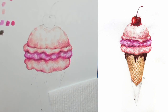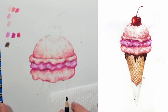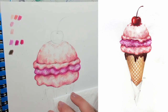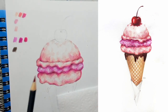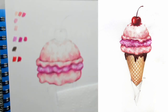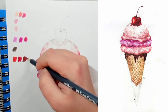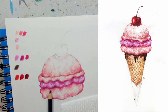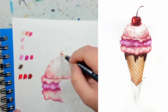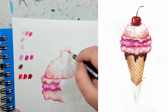Now I'm going to move on to the cherry. Then we'll go down to the cone, chocolate, and the little paper on the bottom of the cone. For the cherry I'm going to start with my light red. I have two shades of red and a reddish brown. My light red, my dark red — not super dark but a little bit darker — and my reddish brown, which is a brown with a red undertone.